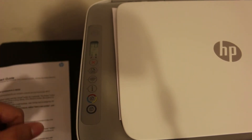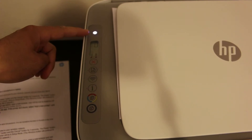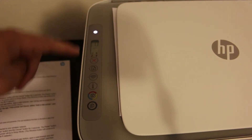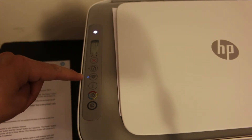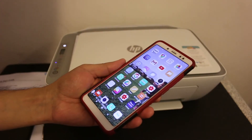Now release the buttons. You will see the power light has started to flash, then the power button stops flashing and the wireless button starts to flash. That means our printer has entered into setup mode.